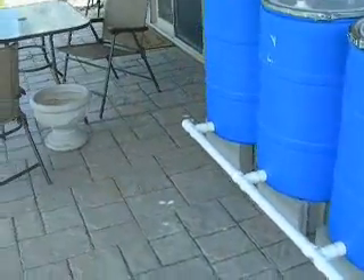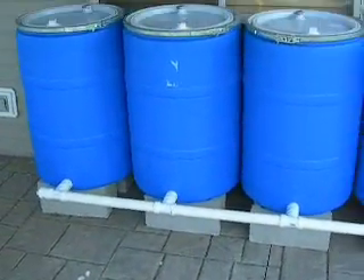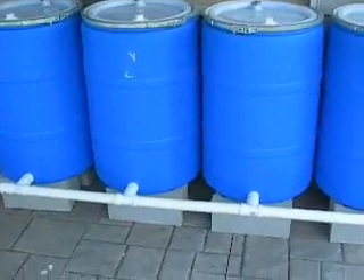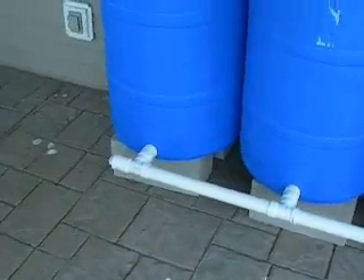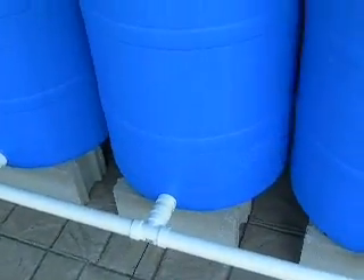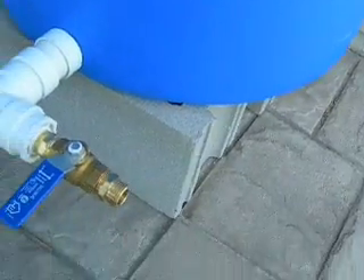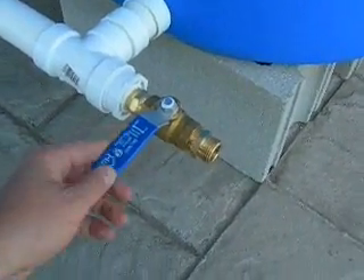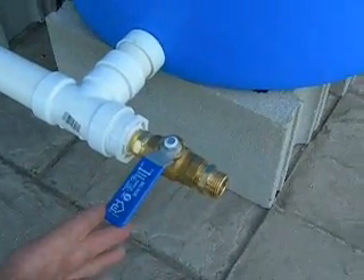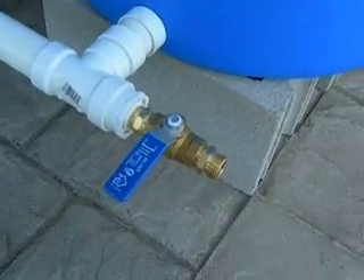I do plan on putting a little eight-foot fence section up so it's not visible to the neighbors — it's not an eyesore. Nobody wants to sit on their back deck and look at four big blue barrels. It is a little lower than I would have liked. I would have liked four bricks under each barrel instead of two, to give it extra height so I could put a five-gallon bucket underneath if needed.